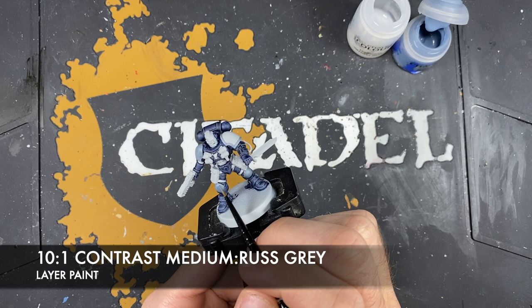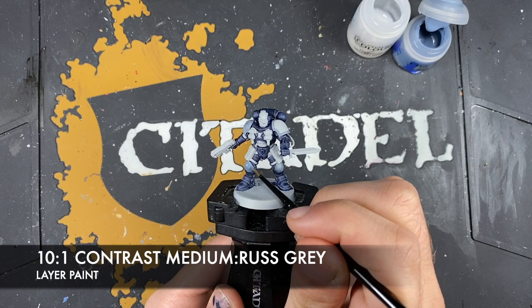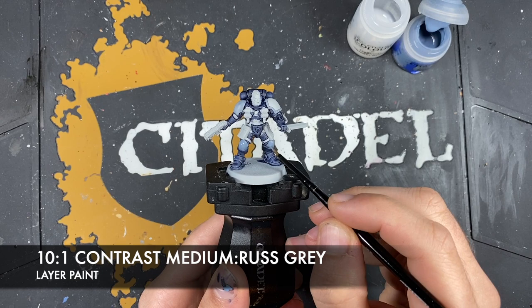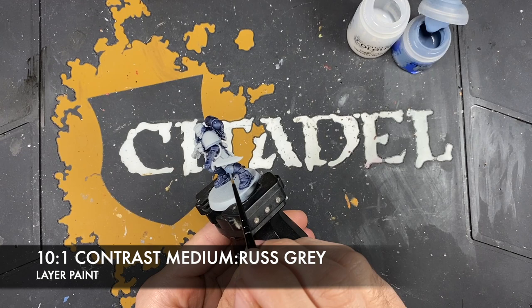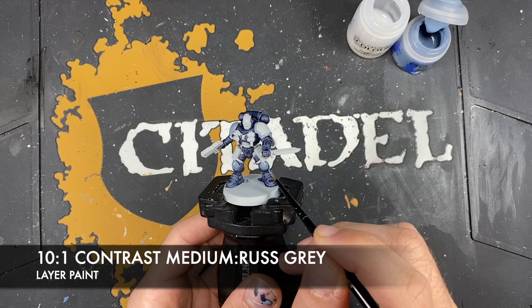Admittedly there aren't many recesses on these large flat panels. Also try and avoid the edges, but it doesn't matter too much if you get some of this on those edges, as we are going to highlight them and that will fix any problems. If you are able to leave the edges as they are, it will establish a kind of Fenrisian Grey-esque highlight first and foremost. Just using this grey glaze and building it up — that contrast medium makes that paint so thin, it makes it quite easy to work with.